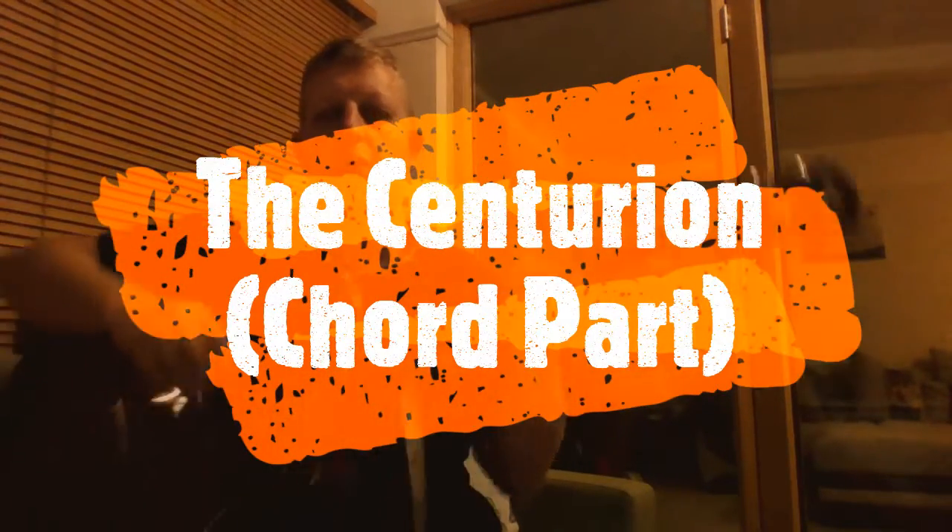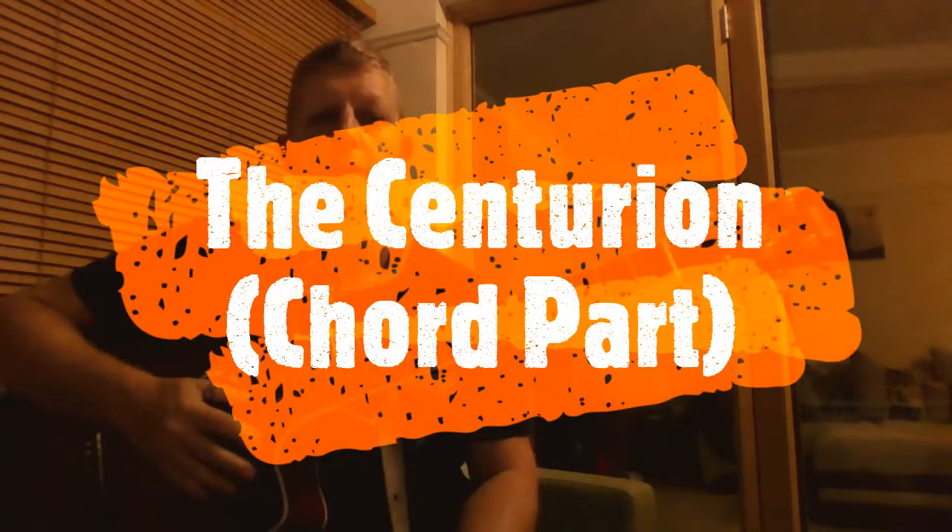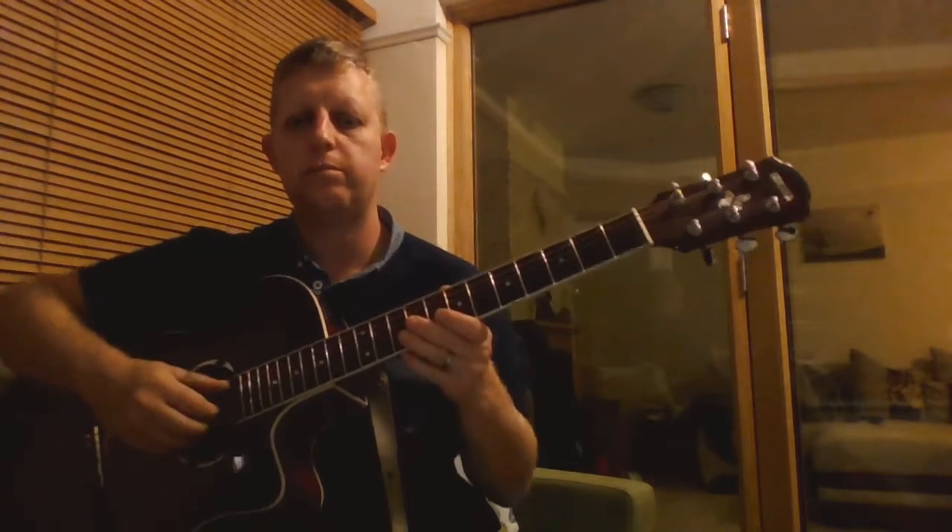Hi again, this is the Centurion, the chords part, so it's probably years 5 and 6 that are playing this the most.